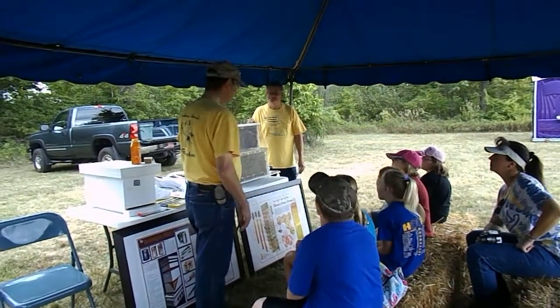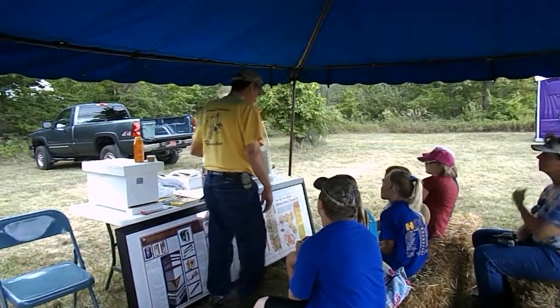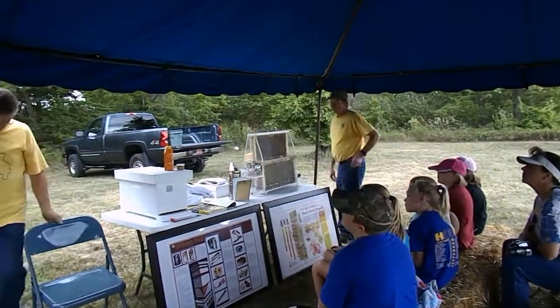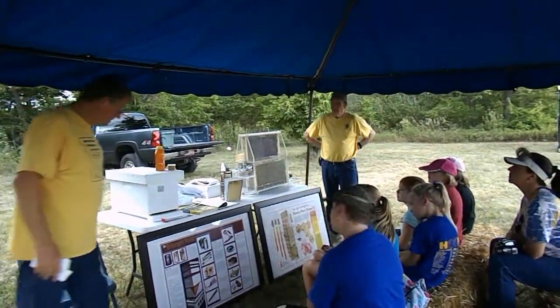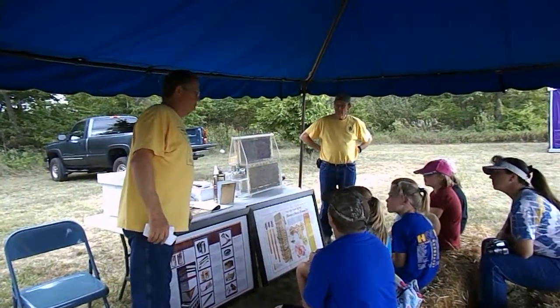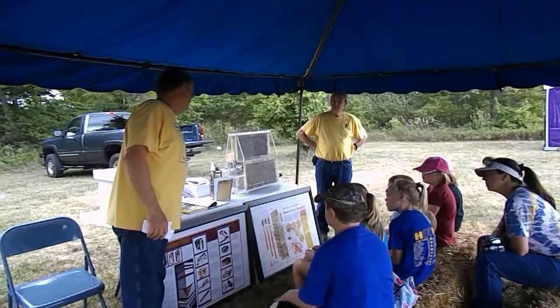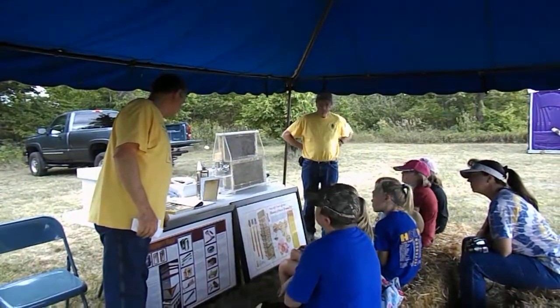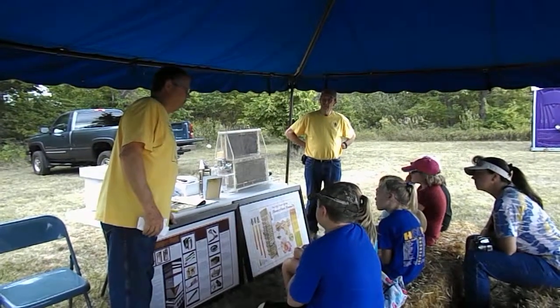I will have Keith explain to you what we do with that and what the inside of a beehive looks like. The first thing if you want to keep bees, you have to have a location for your bees. You need to be within probably a quarter of a mile of water, or you need to put water out for them. Your bees require water just like we do.